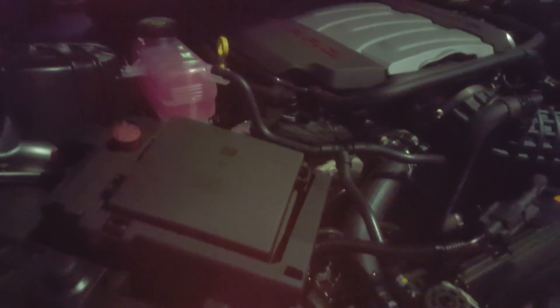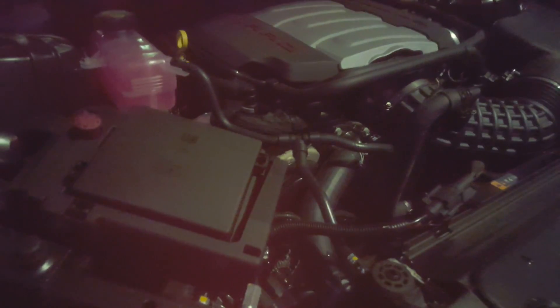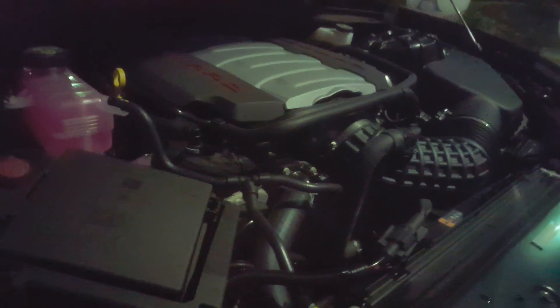We'll be doing a full review in another video. We'll see how soon we can get that up, where we explain everything about the car and the differences between this and the Supersport, and between this and a regular Supersport. But for now we'll just give you the exterior view, the engine view, and we still gotta give you guys an interior view.